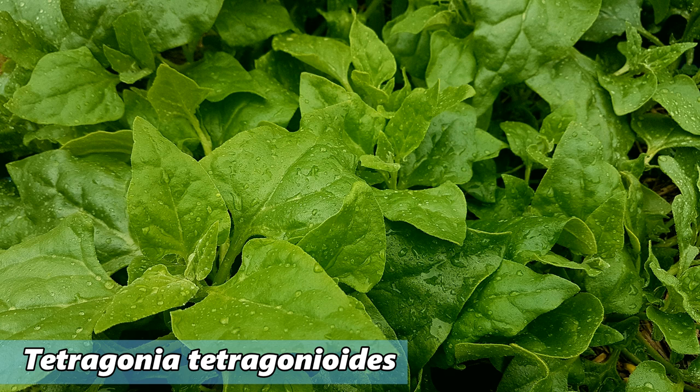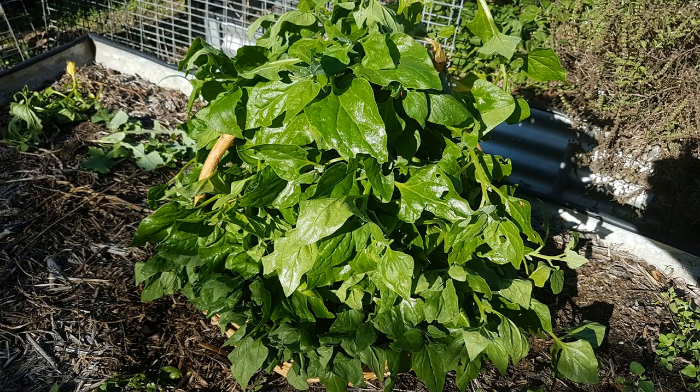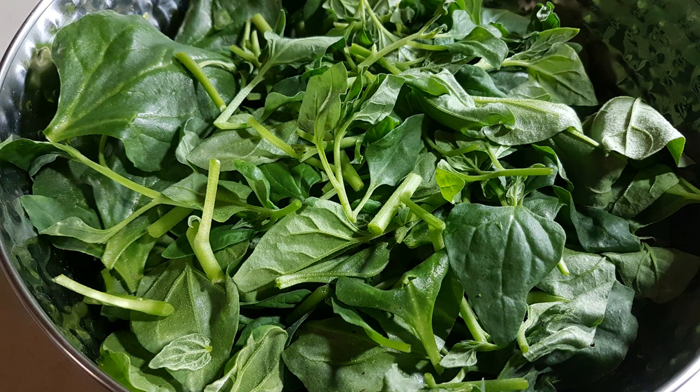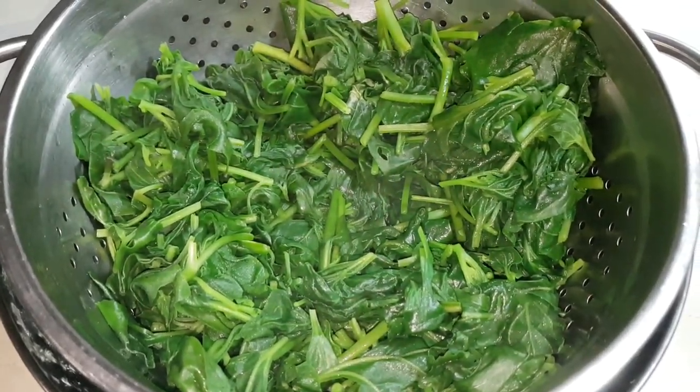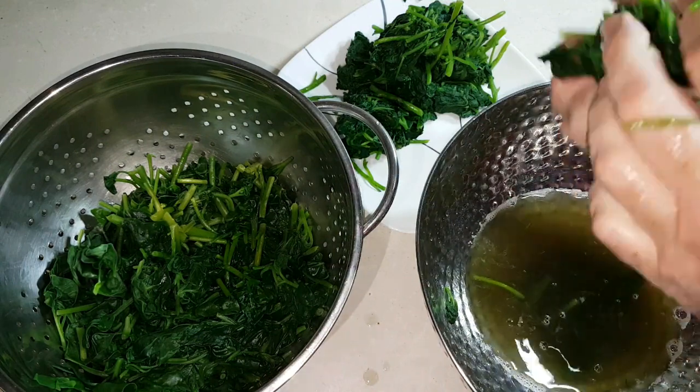Warragul greens, also known as New Zealand spinach, has pretty much become our English spinach substitute here. It's actually an indigenous plant to the Pacific region and also the west coast of South America. What we tend to do with Warragul greens is harvest it in big batches, process it, and then freeze it for later use. This basket was harvested from a bed removed to make way for the new chook pen. I like to strip off the leaves and cut the young stems into about 40 to 50 millimetre sections. The leaves and stems are then blanched for about a minute, set aside in a colander to drain and cool, then given a good squeeze to remove excess water and packed away to go in the freezer.